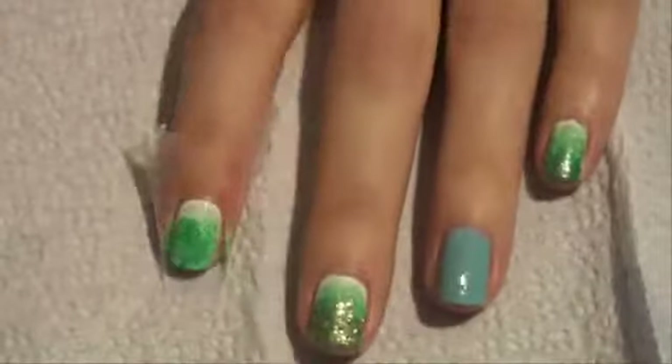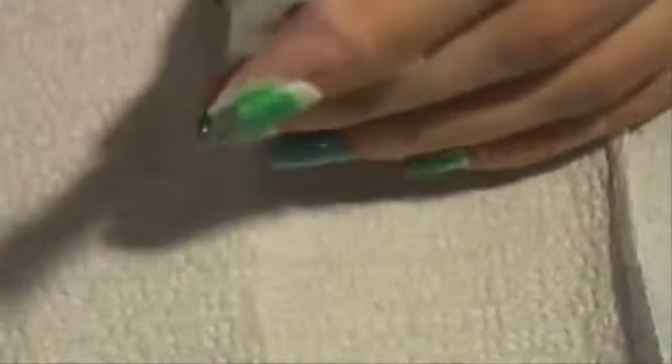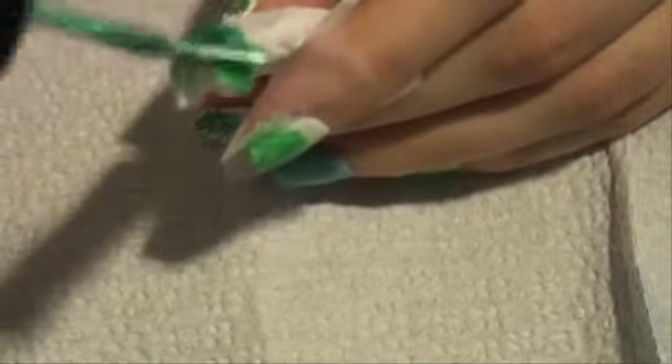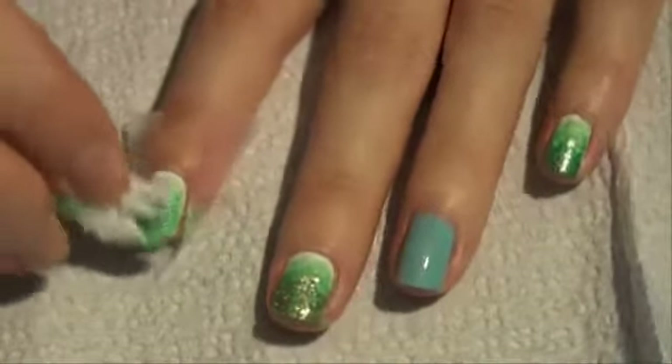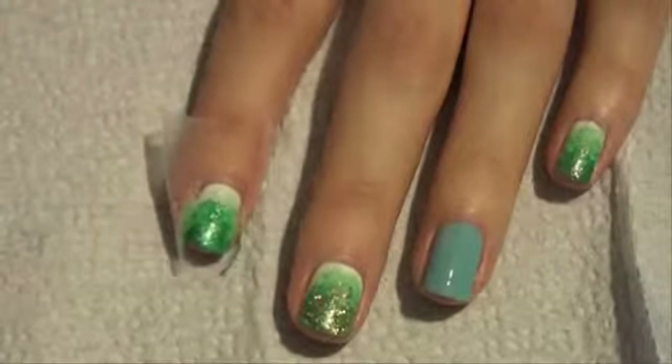For the last color, I'm still using the same piece of paper towel and I'm going to put on Pi by Sephora Mermaid to Order. I'm just going to put this towards the tip area — it's a little bit darker, you can see it.